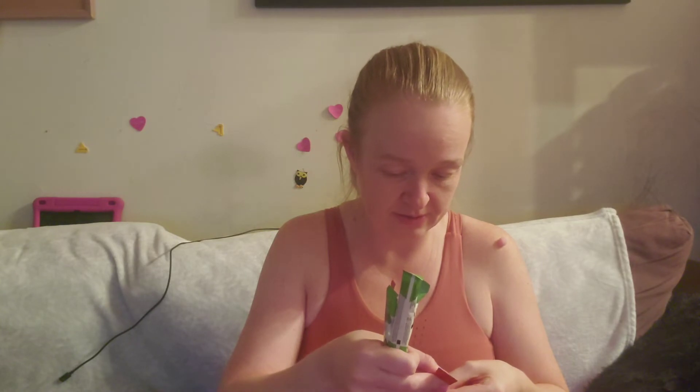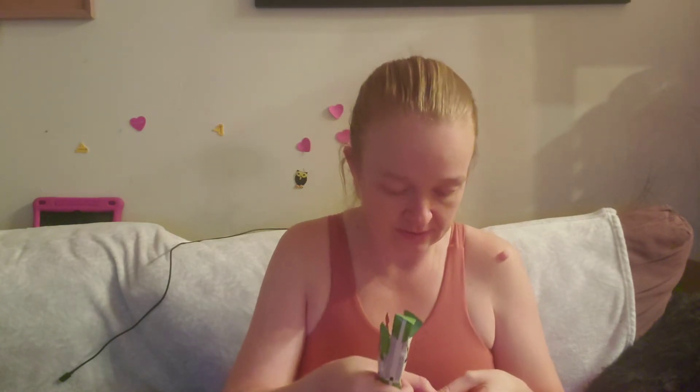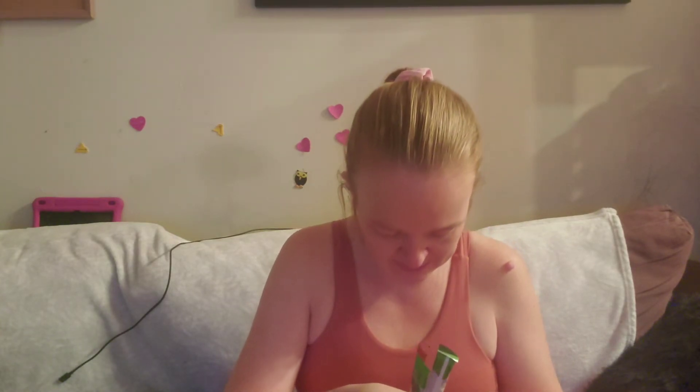Last but not least — okay, what is this? These are... a sweetener? I'm confused. There's mint chocolate chip, cinnamon crunch cereal, and...